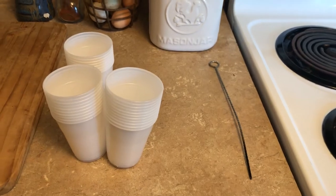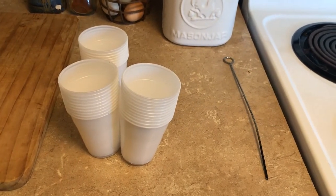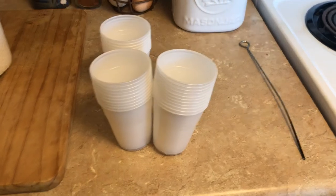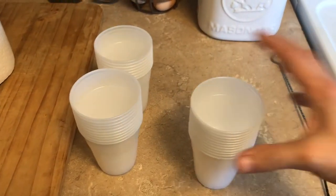Hey everybody, this is Ann from What's Up Homestead. I thought I would show you what I'm doing this morning — I am trying to transplant some of my seedlings and I'm going to transplant them in these plastic cups.